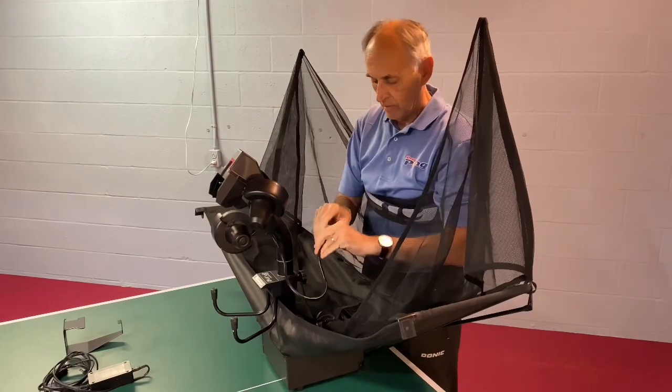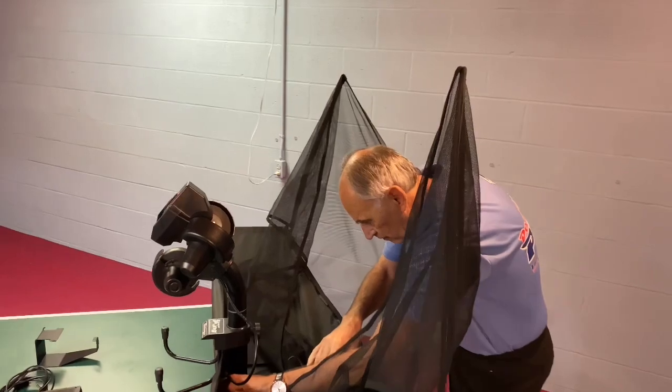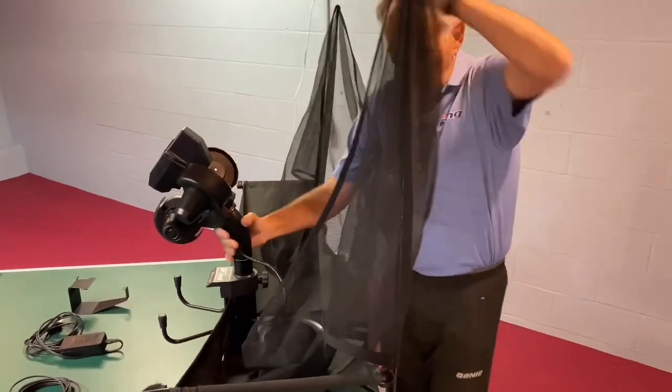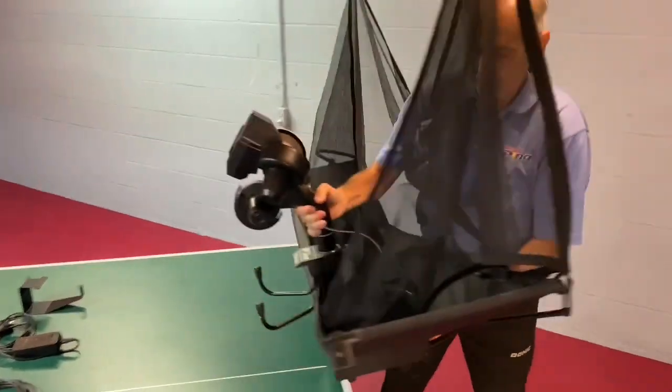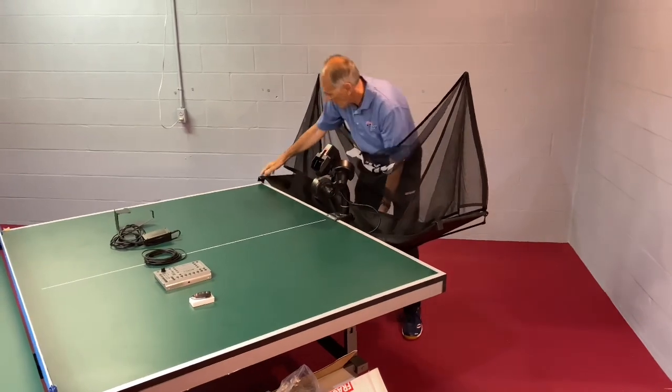The final step is going to be to plug it in. So take the plug and push firmly into the base of the robot and then just hand tighten both of those screws on either side. The next step is to put the robot on the table — hold underneath, make sure that the top lip goes over the top of the table and the legs go underneath.